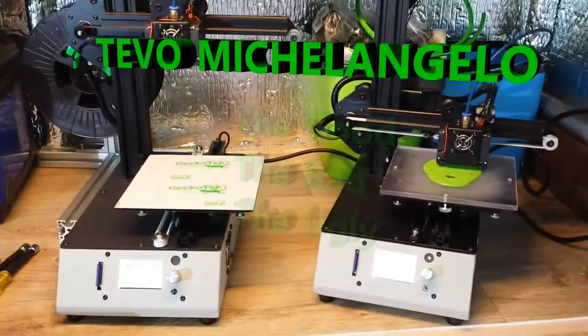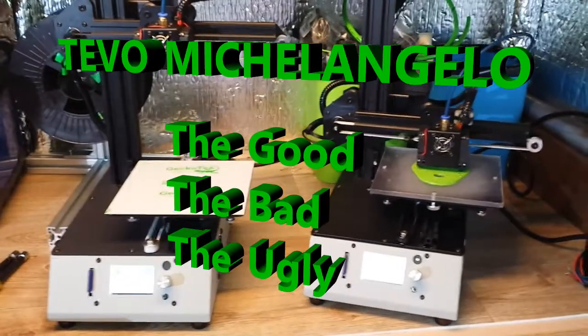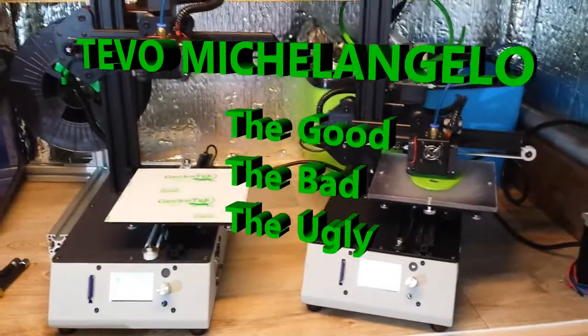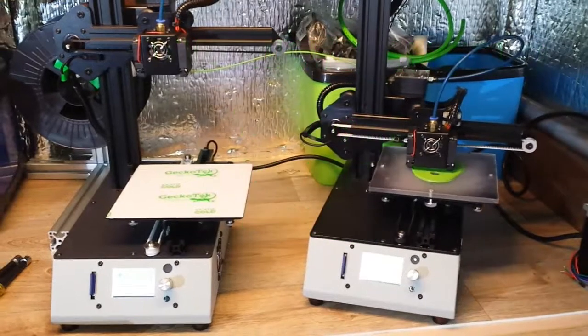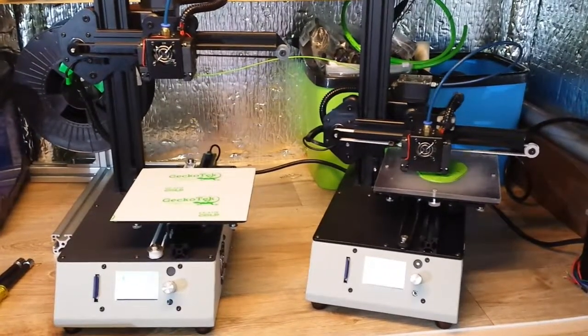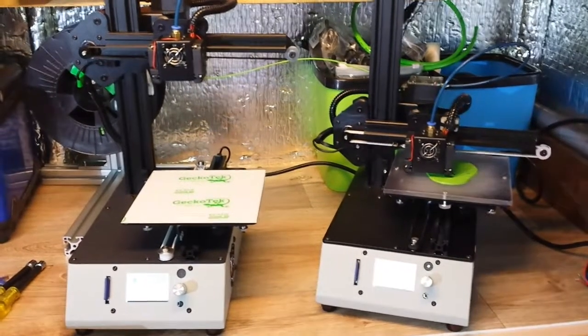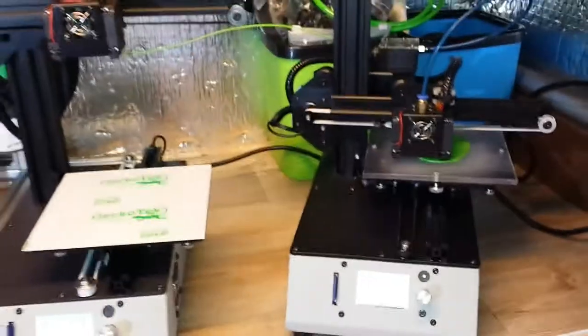This is my video on the TiVo Michelangelo — I'm going to call it the Good, Bad, and Ugly. Here's a mini review and my final thoughts on the TiVo Michelangelo.